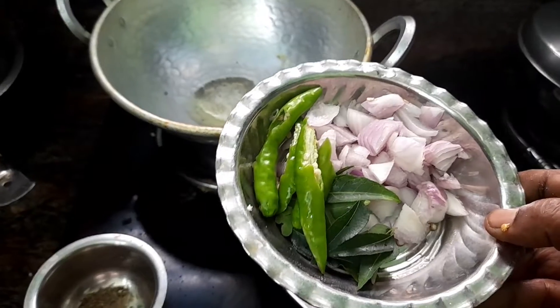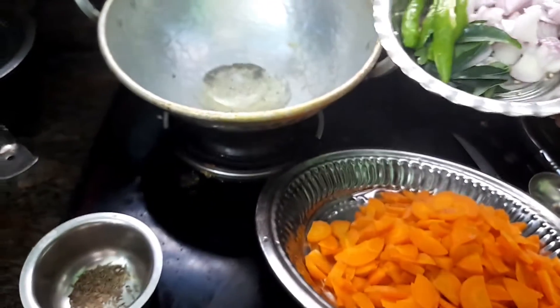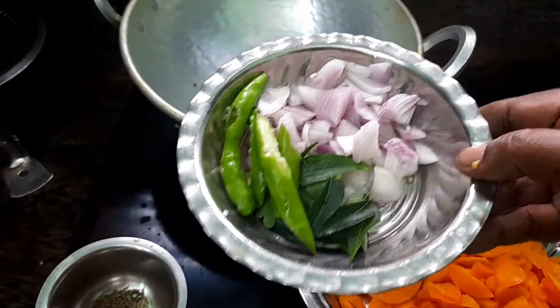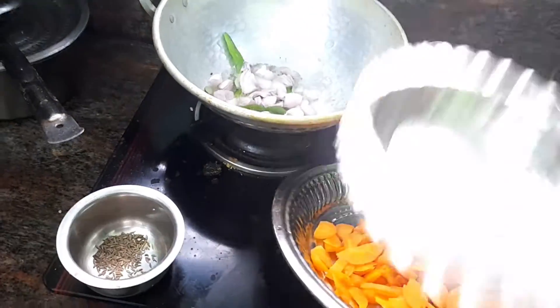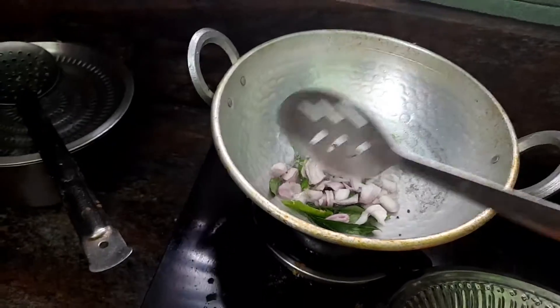When you want to eat, there is a whole bunch of mushrooms in the dish. So, let's add the mushrooms. I love the mushrooms.